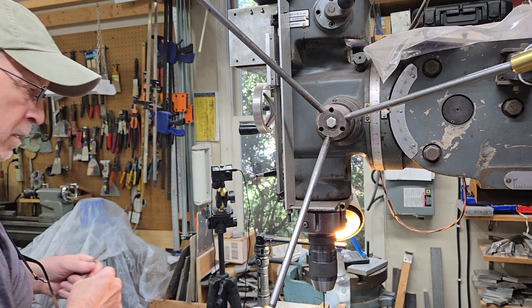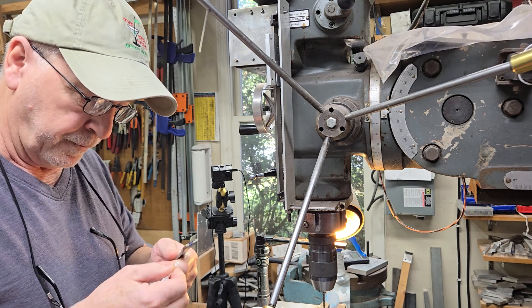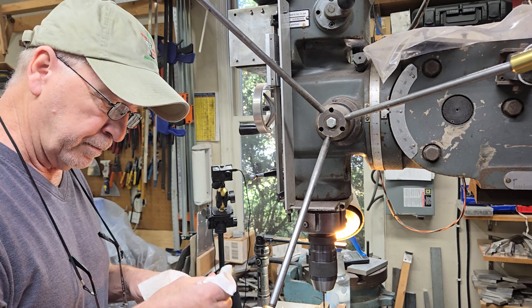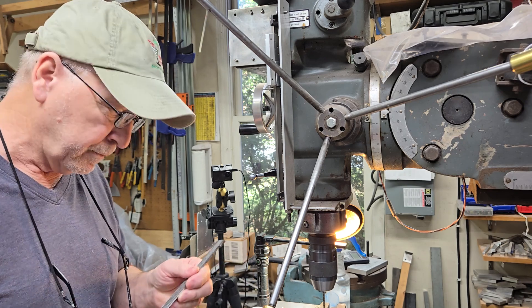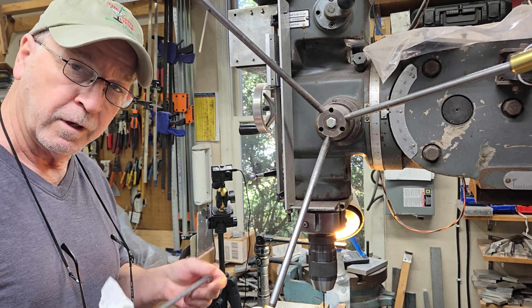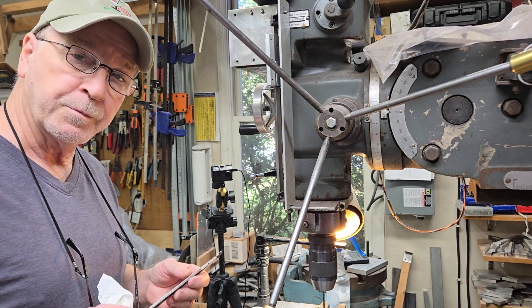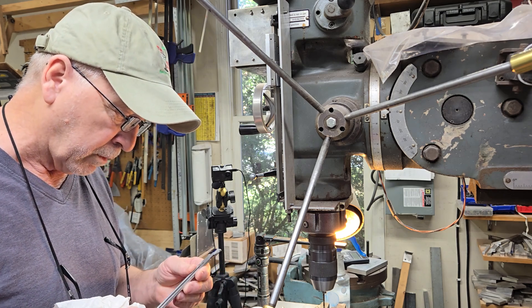Now I'm wondering if using those carbide drill bits, if I had sped them up, would they have worked as well? Maybe. What I think I'm going to do is put my tail between my legs and say I learned something. I've been doing this for over 60 years — I'm 74 years old and I've been working on stuff like this since I was 15. Even at my age and with as much experience as I've got, I can still learn something from you young guys. Thank you so much to whoever suggested this — it works and I appreciate you.